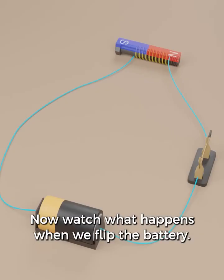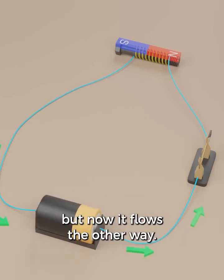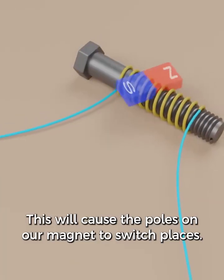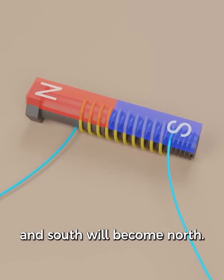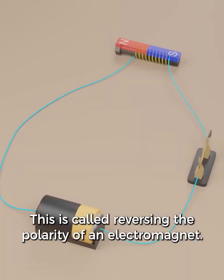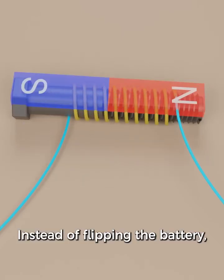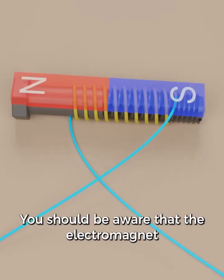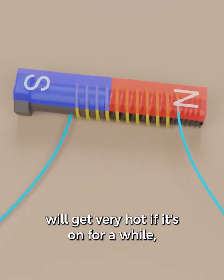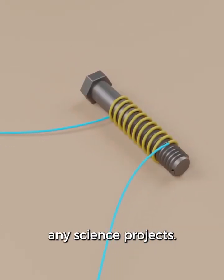Now watch what happens when we flip the battery. The electric current was flowing this way, but now it flows the other way. This will cause the poles on our magnet to switch places — north will become south and south will become north. This is called reversing the polarity of an electromagnet. Instead of flipping the battery, an easier way to do this is to just switch the wires. Note that the electromagnet will get very hot if it's on for a while — just a caution in case this video inspires any science projects.